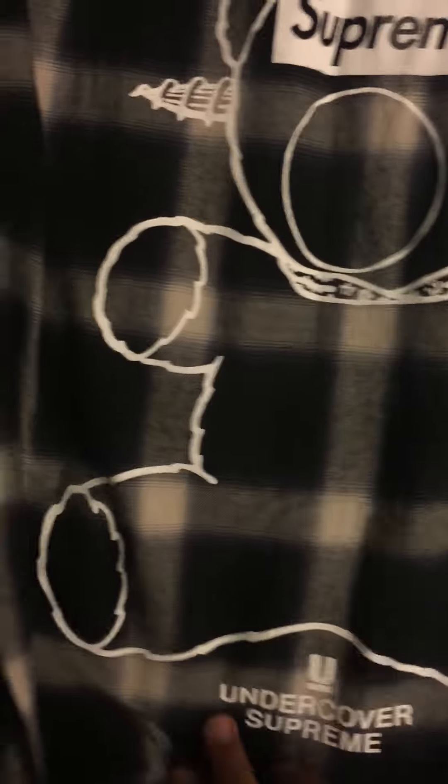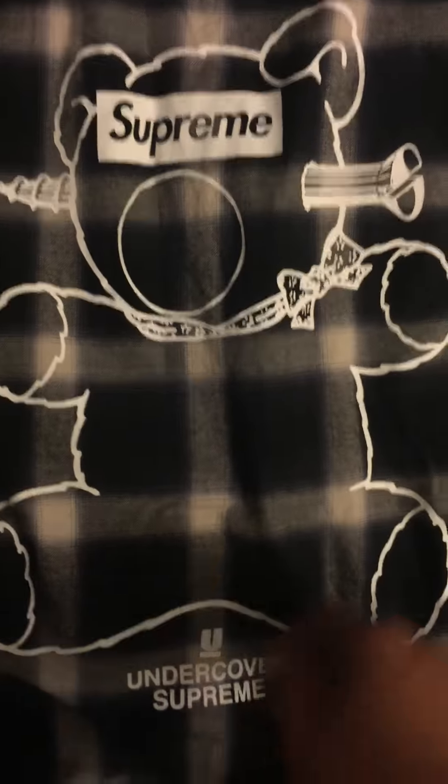Best part is the back — got the Supreme Bear, Undercover Bear graphic. It's not for sale.